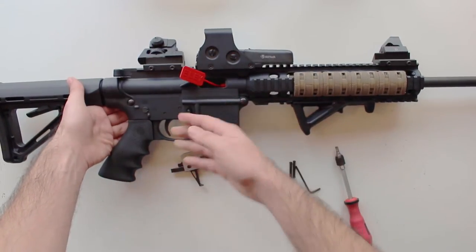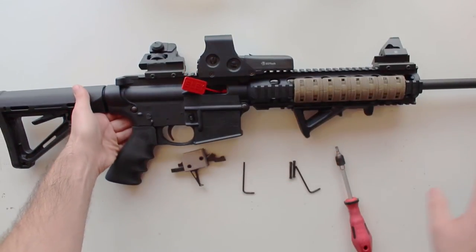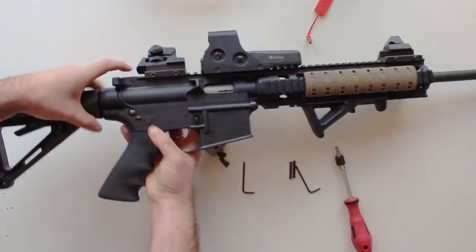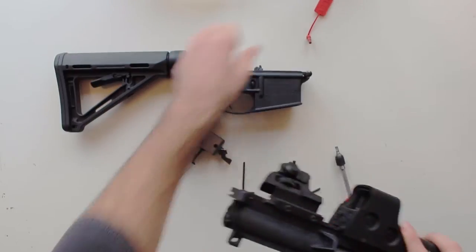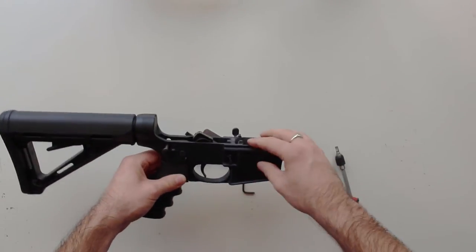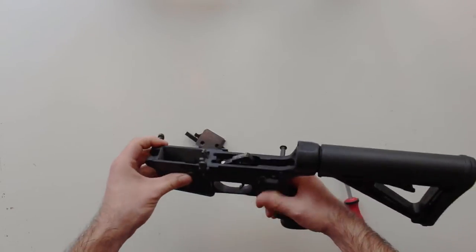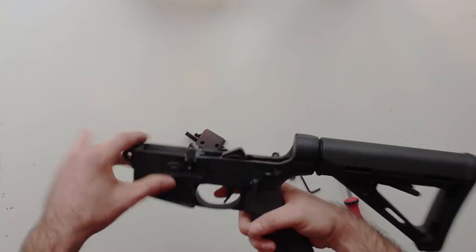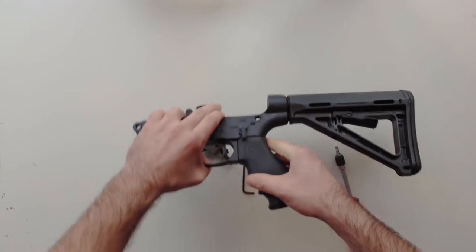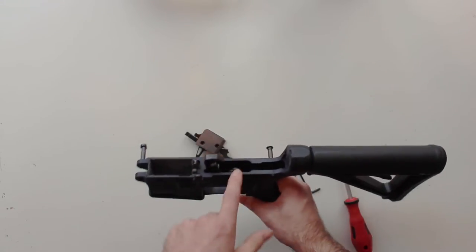The easiest thing to do with the AR-15 straight away is to break it down and just take the upper completely out — you don't need it. Get it out of the way and just leave yourself with the lower. So now you're just left with your lower, and this is all you need to do the trigger because this is obviously where the trigger is kept. The next thing to do is decock it — you don't want anything flying about and hitting your fingers or breaking anything.